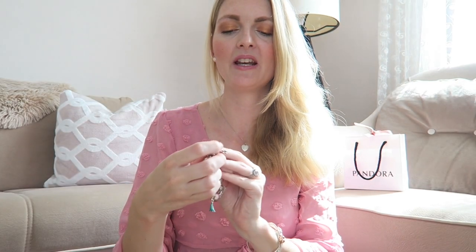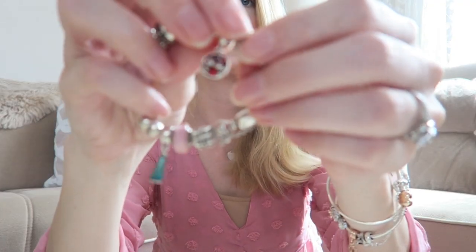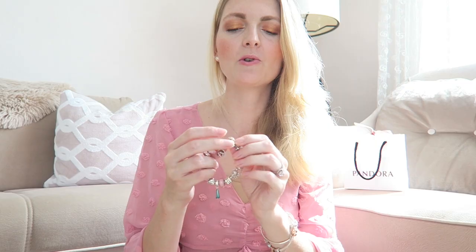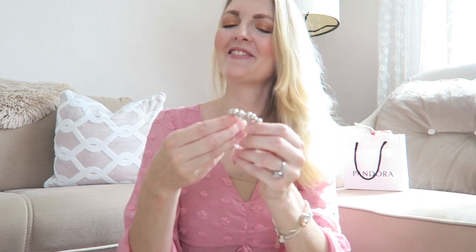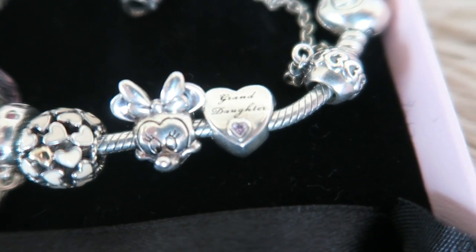The next Disney charm is Mickey and Minnie — on the back it says 'Love and Kisses,' it has all little red stones in it and it's very dangly. The next charm has little hearts in a creamy pinkish shade with two golden hearts as well — I've got quite a heart theme going on. Next to that I've got Mini Mouse, which was actually my first Disney charm when they released the Disney charms in Europe back in 2018. The last charm I got from my grandmother — it says 'Granddaughter' with a little pink stone; very special to me.